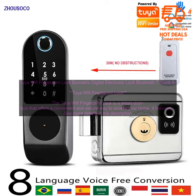You can use the fingerprint scanner to unlock the door, or you can use the keypad to enter a code. You can also use the Tuya app to unlock the door remotely.